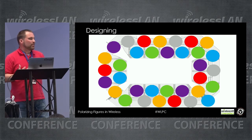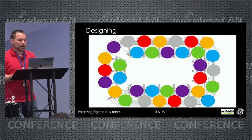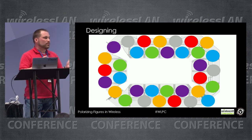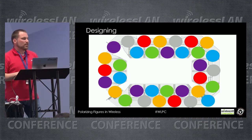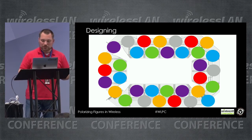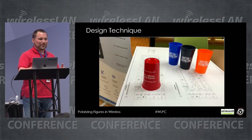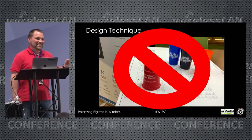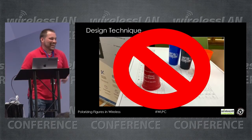We may have 75 to 100 users in that environment, and as testing has shown, a single-stream device will probably only get between 15 and 25 clients per cell before you stop maximizing available airtime. As for design techniques — and I have to have a little fun here — using cups is not the right design technique.